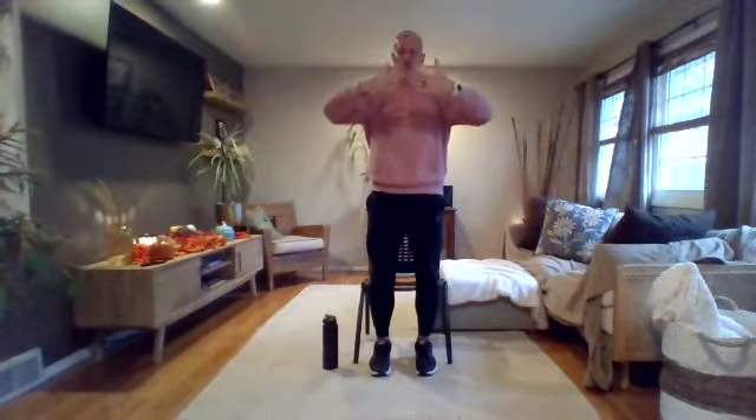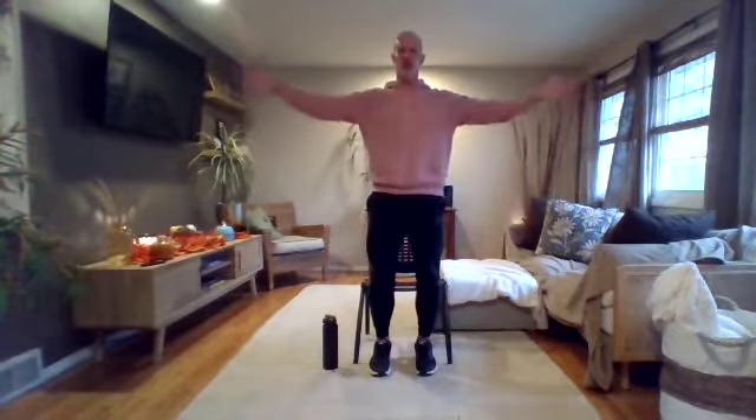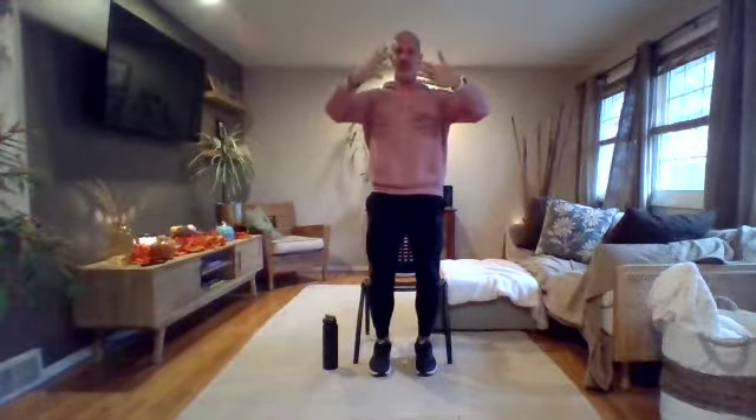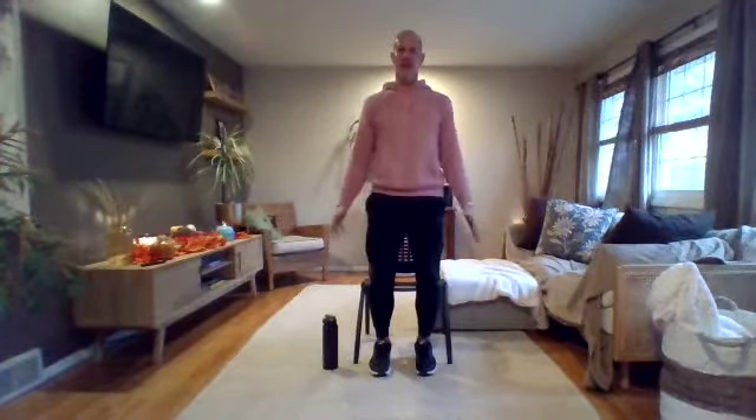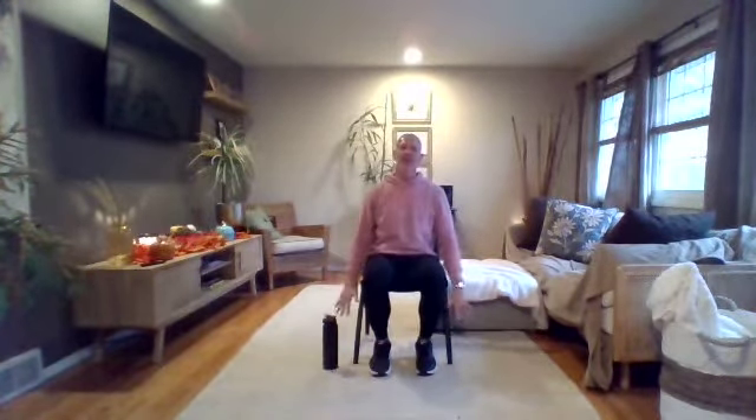You're going to feel that range of motion improve each and every time in that shoulder. We want to relax those shoulders — we don't want overuse either. This is number five and you still have number six to improve that range of motion. One more time through — bring them back, rest them down. As I press down I'm going to take a seat.